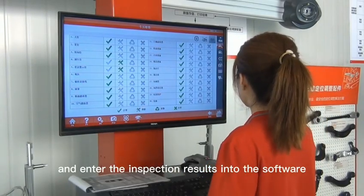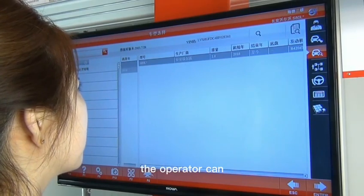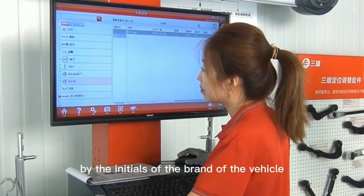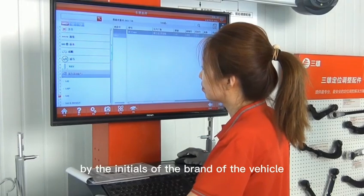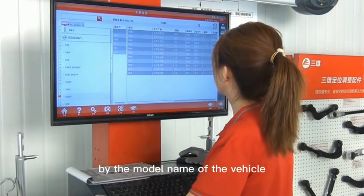When selecting a model, the operator can search for the standard data of the vehicle by the initials of the brand, or search for the model in the search bar by the model name of the vehicle.